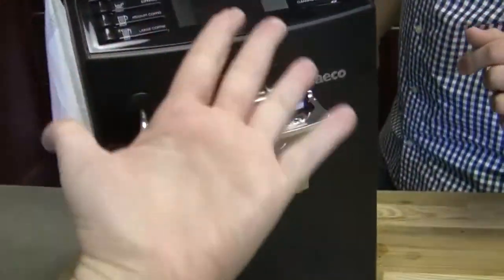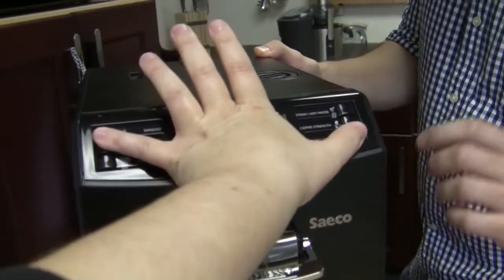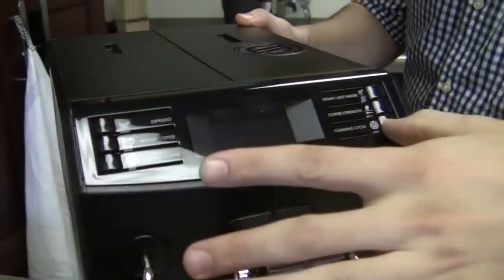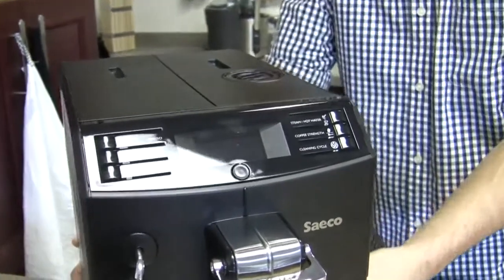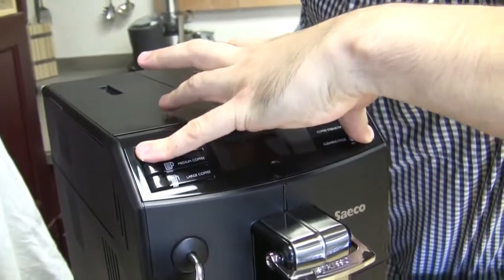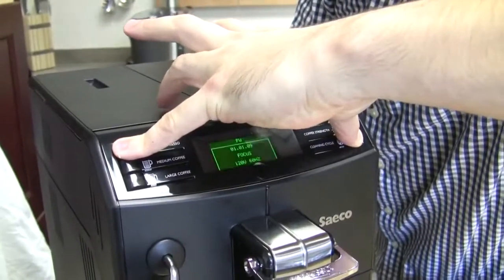But if you have little goblin hands like me, you'll probably need a friend. Actually, I think all my piano playing has helped out because I can easily reach here, but these buttons — you really have to make contact. So you hold the cleaning cycle and the espresso buttons down, and then you turn the machine on using the button on the back of the machine. And you'll know you're in test mode because it will go into a screen that you've never seen before.